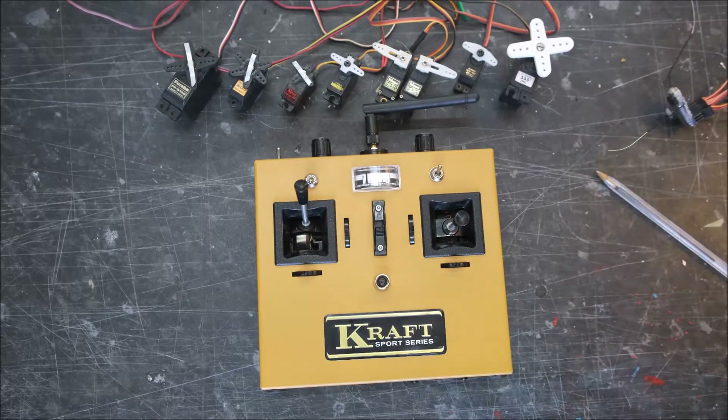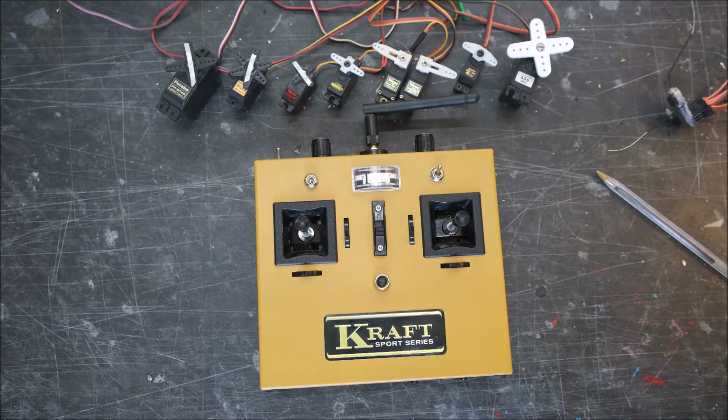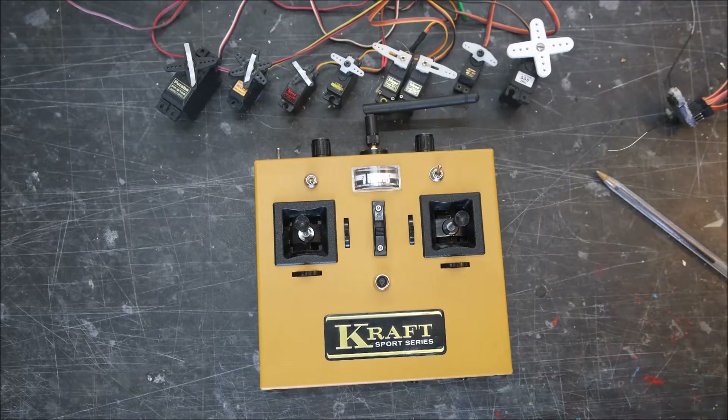If you like it, fantastic — give us a like! If you want to see more of these videos where I've converted old radios into 21st-century resto-mods, please subscribe, and any information or comments please put them in the comments below.